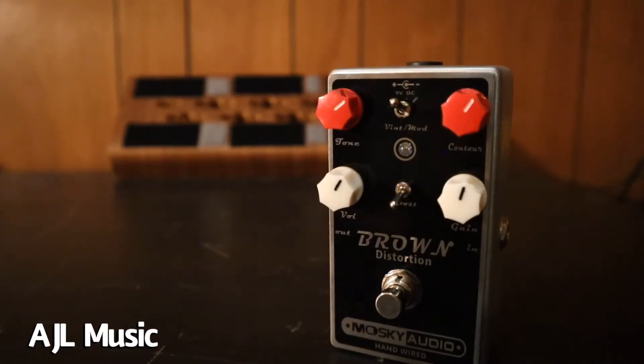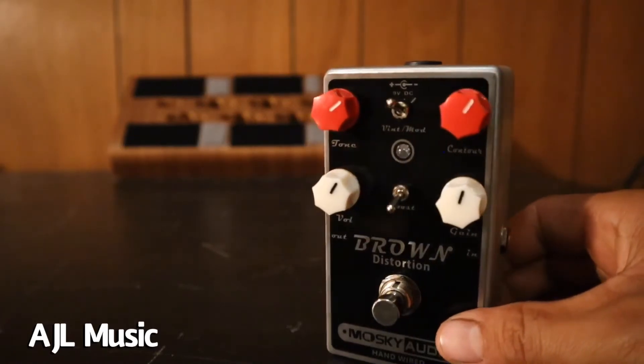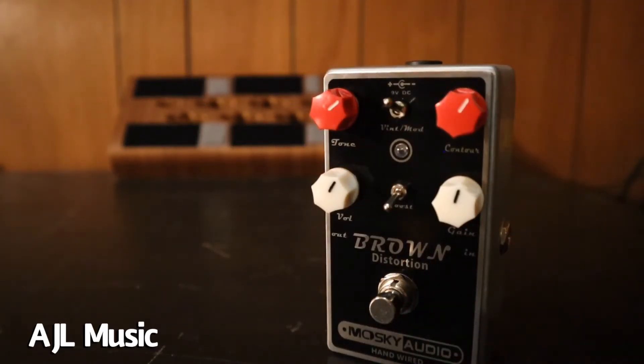This pedal has a boost toggle — it goes into a boosted mode or a normal mode. I'm not sure exactly what that means, but boosted mode gives you a lot more gain than the other mode, and it's almost too much gain for me. Maybe some people will play it and like it, but it's almost like an absurd amount of gain that I can't ever see myself using, and so much so that the feedback the pedal makes is almost constant.